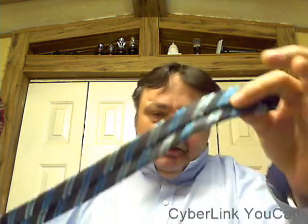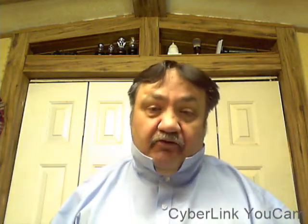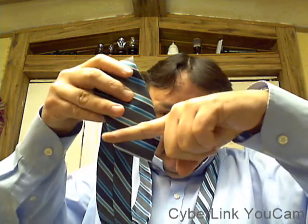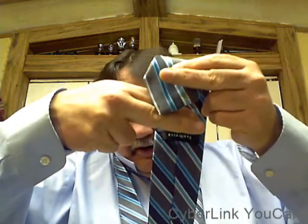This single Windsor knot will get you through ninety percent of anything you need. Now, you have a dominant hand — mine is my left hand — and a non-dominant hand. When you tie a tie, you want the small end in your dominant hand and the large end in your non-dominant hand. Pull your collar up. You want the tip of the tie to either barely touch the top of your belt buckle or lay just over it — that's a properly tied tie.